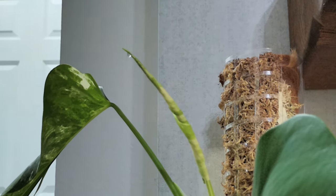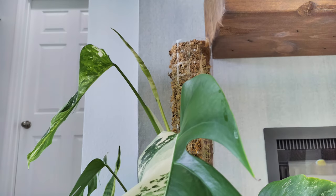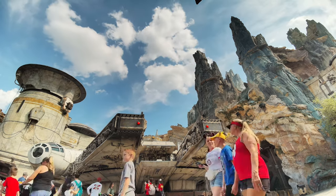High dynamic range means you can capture perfect exposures in your time-lapse videos. Whether you're looking to capture blooming plants or fluffy clouds, you don't have to worry about blown out or underexposed images.